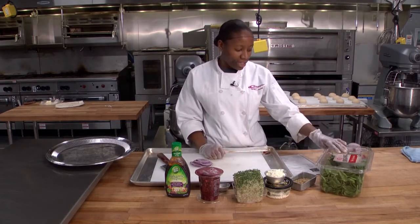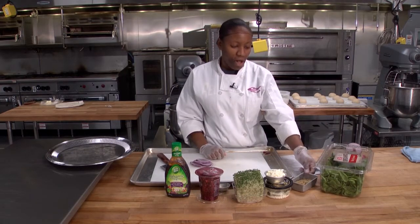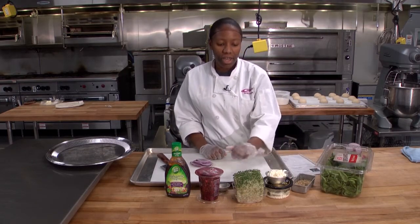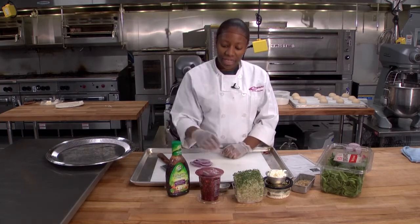So here I have 10 ounces of spinach leaves, walnuts, feta cheese, alfalfa sprouts, pomegranates, and some of the balsamic vinegar.